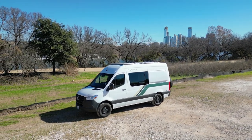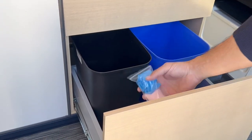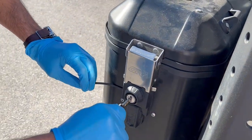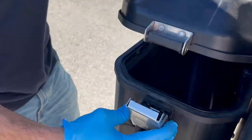Start by locating a waste disposal site. Make sure to grab a set of nitrile gloves from the drawer below the slide-out seat. The waste water hose is located on the outside of the passenger side rear door in a box. Open the box using the provided key on the keyring to remove the hose.